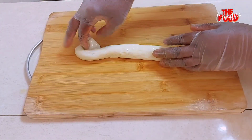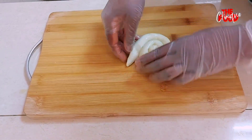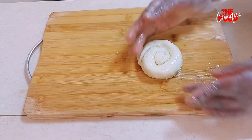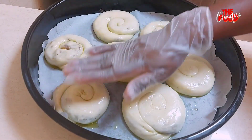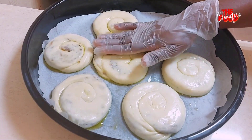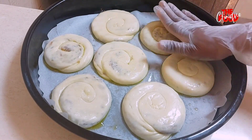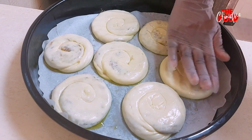We roll all the remaining pieces into spirals in the same way. This is all our dough ready. We press each spiral gently, then roast in a preheated oven — the first layer for 25 minutes and the surface for 7 minutes, or until ready.